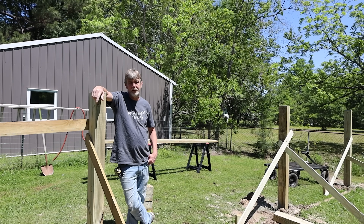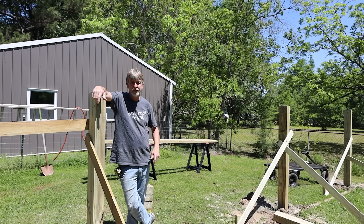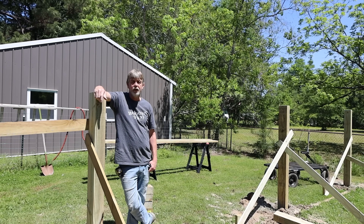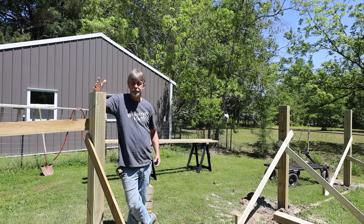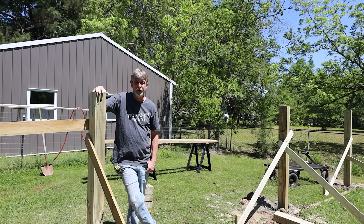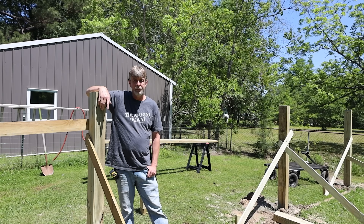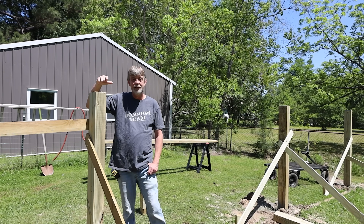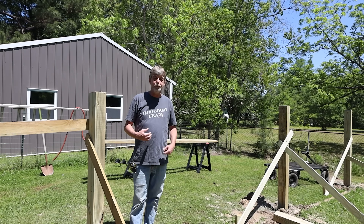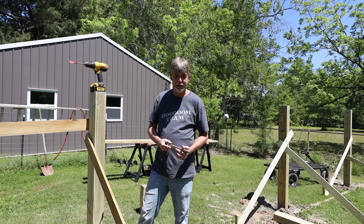Hey guys, welcome back. I'm sorry it's been a while since I did a video. I'm not wearing a mic, just using the Rode mic on top of the camera — it's a little windy, so bear with me. We're starting off the build on this other tilting solar array. I've been fighting pneumonia but I'm doing better now. I'm going to take y'all through a few steps, show y'all how I've done it, and give you a few things I've done personally to make it work.